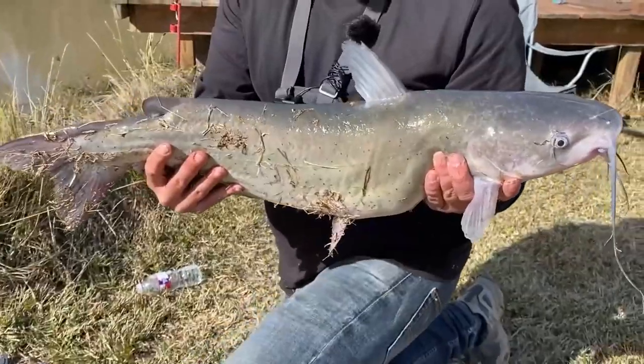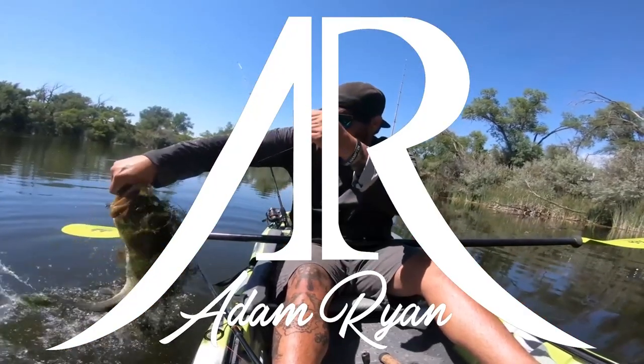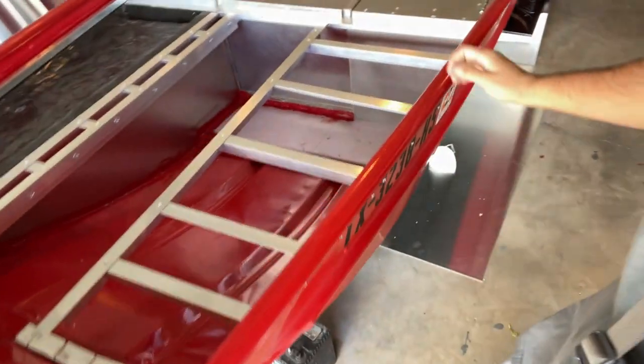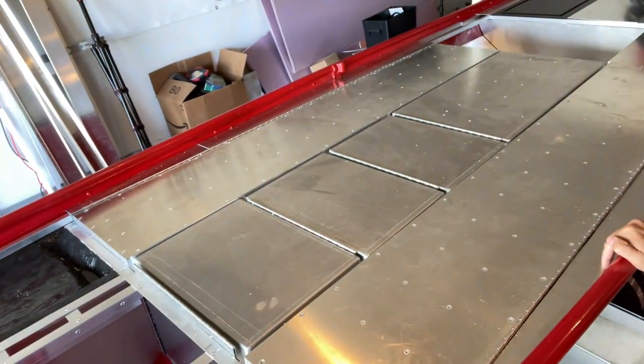Check out that catfish! What is going on guys, and welcome back to another John Boat to Bass Boat conversion video. In this video I want to get all of this framing connected and then get the sheet metal connected to the framing. So let's get started.